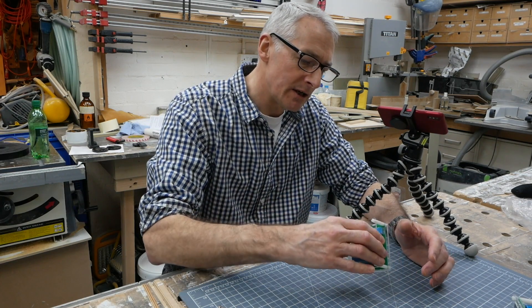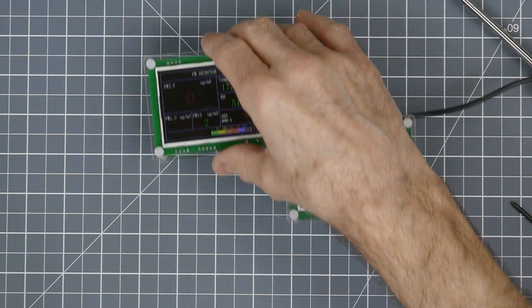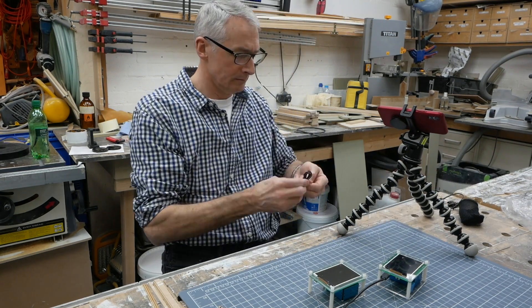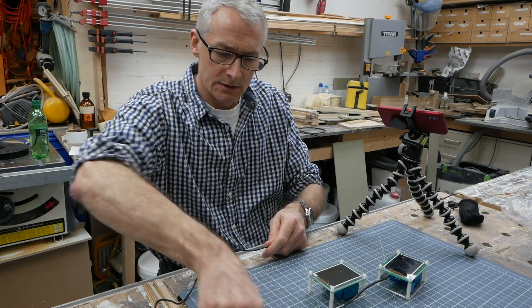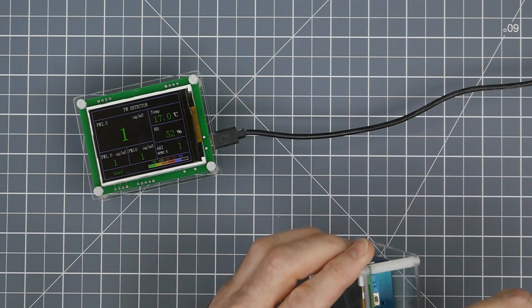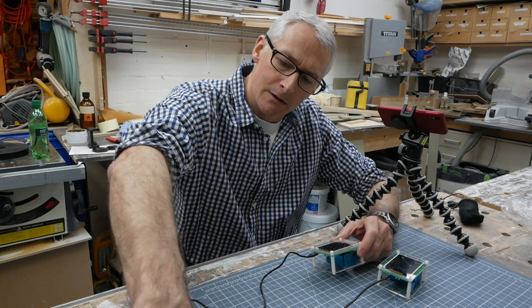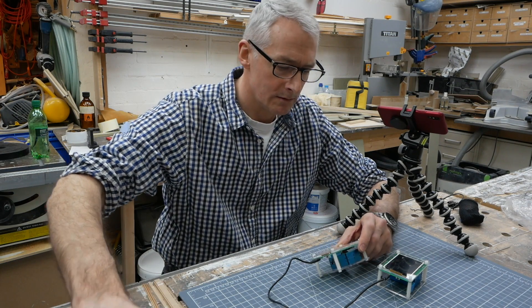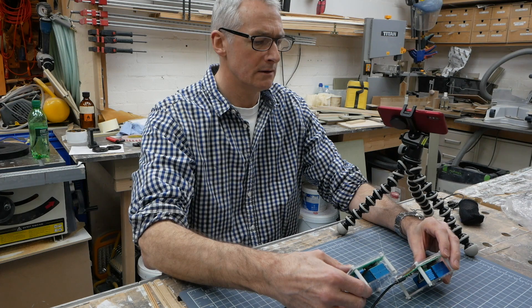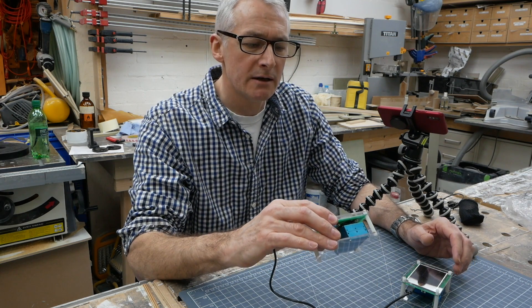Now I don't have another USB widget with me. That's the good one. I've got a battery — it should do it. So if I power this up, let's see — the battery's charged. What happens? I'll give that a minute to sort itself out.